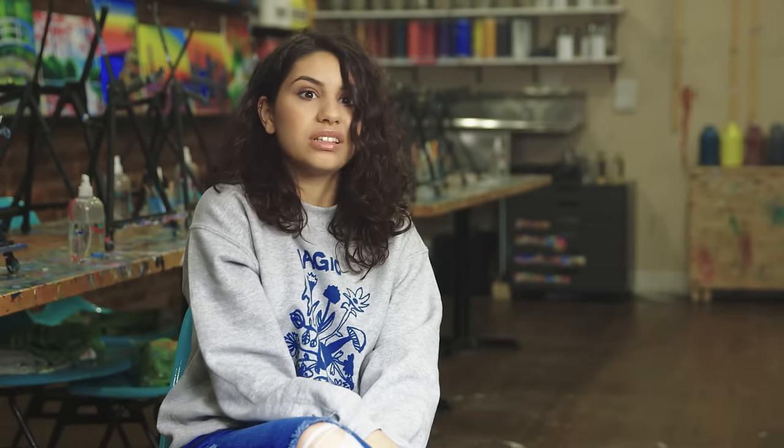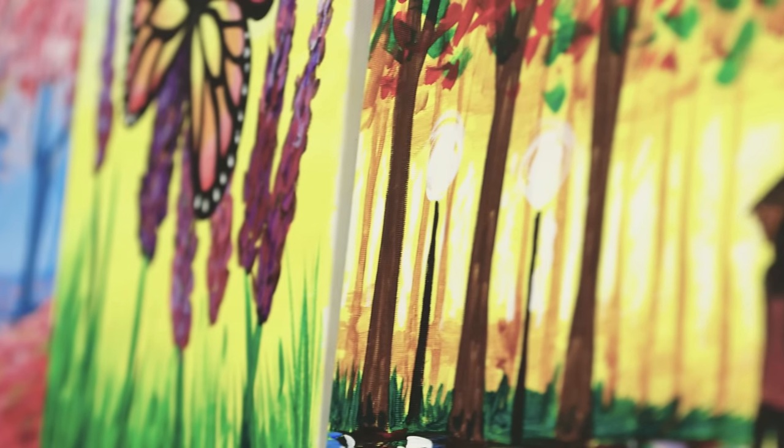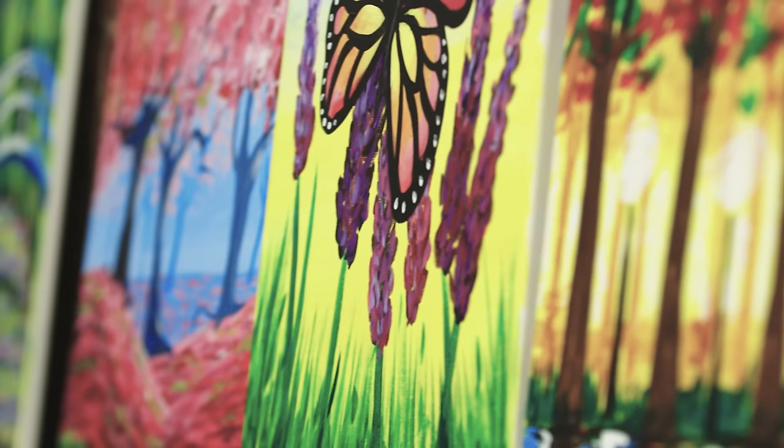Ever since I was really little I've always loved drawing and painting and working with colors and stuff. There's something so cool about starting with a blank canvas and then just turning it into this thing. And you can make whatever you want — like there's no rules.